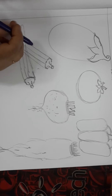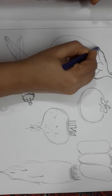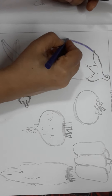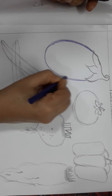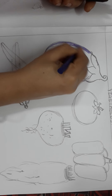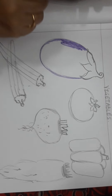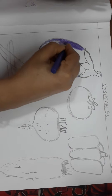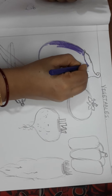Now we will start coloring. For brinjal you all will take violet color — this is your violet color. As you all know, by mixing red and blue we get violet. Violet is a secondary color. Please do not take blue to color the brinjal; brinjal color is violet only, it is there in your color box. There are two shades of violet — one is a little bit dark and one is light. Like this you will complete the brinjal coloring.